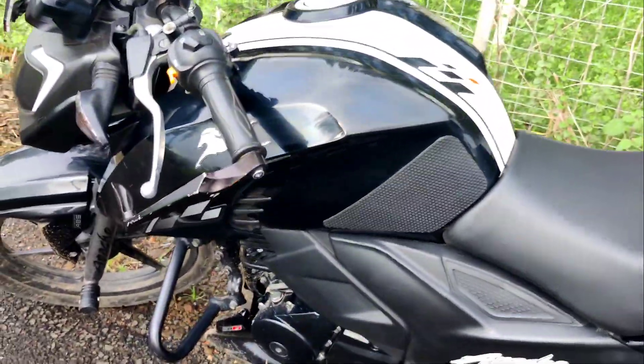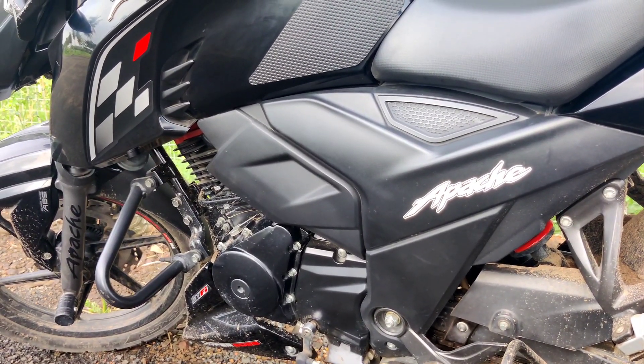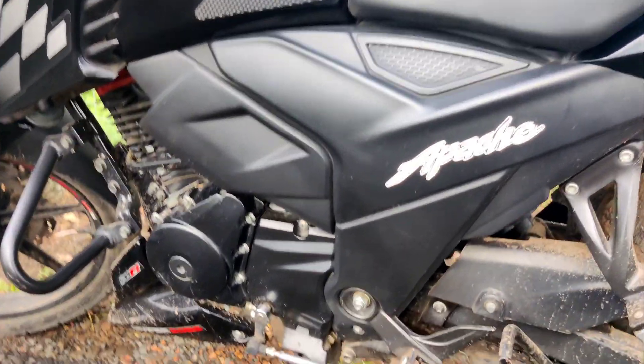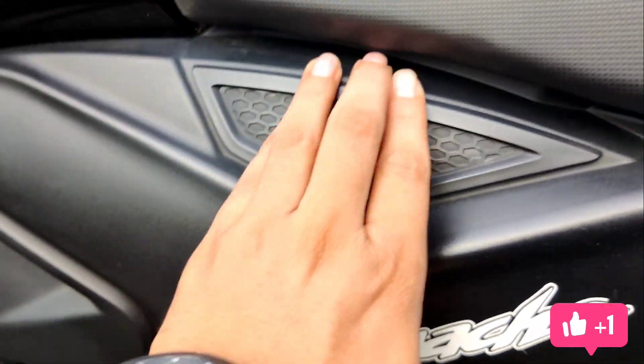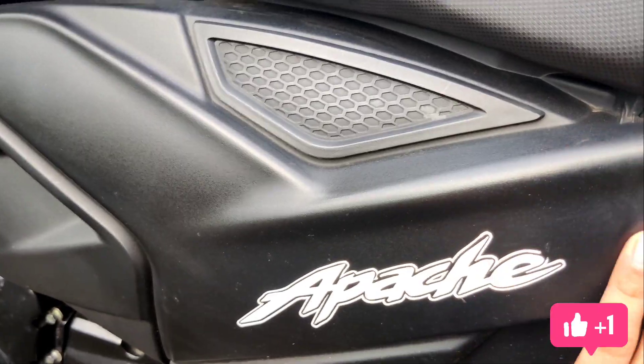One more cosmetic thing you can see is this panel. This panel will be silver in a stock bike, so what I have done is I have painted it matte black and kept the Apache sticker on it.